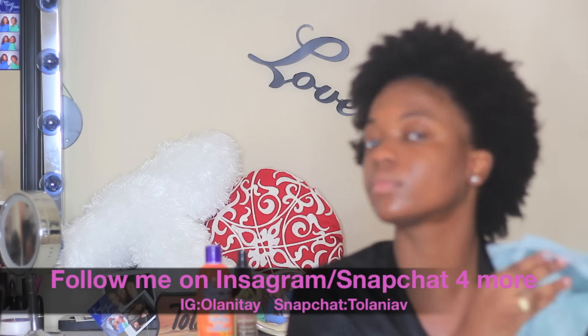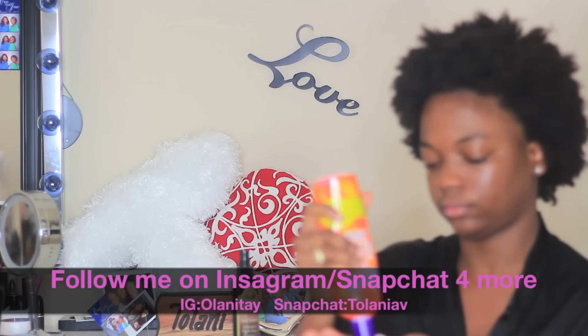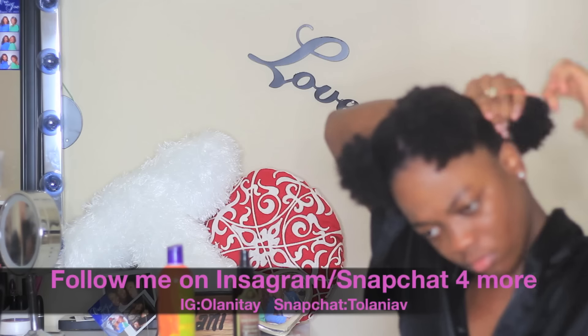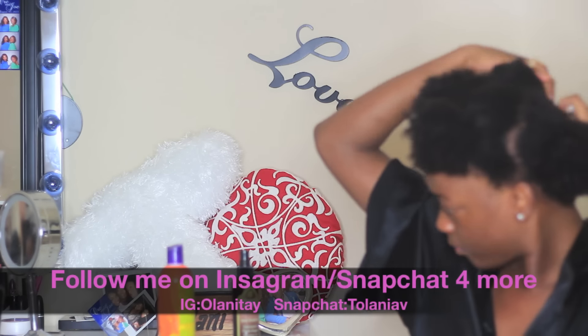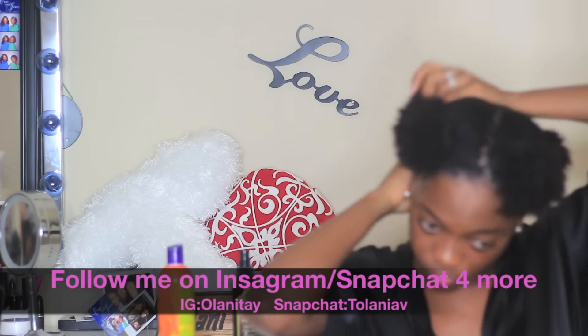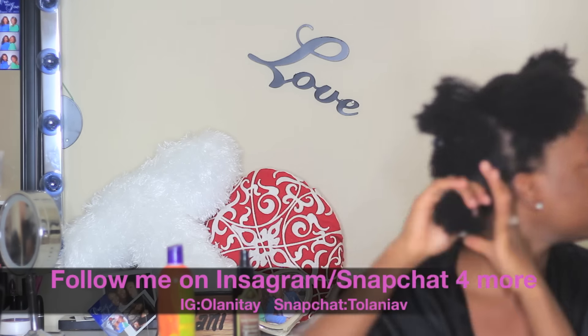I just deep conditioned my hair and rinsed it out. I'm applying some leave-in conditioner in my hair. I'm going to do a video after this talking about products that I use. Anyway, I section off my hair into four parts just to make it easier to detangle.